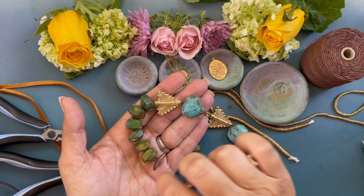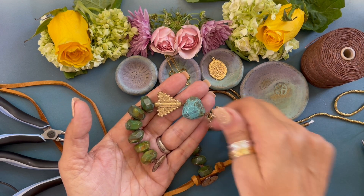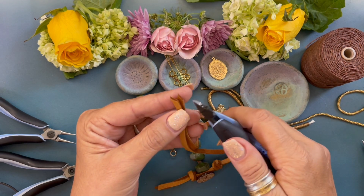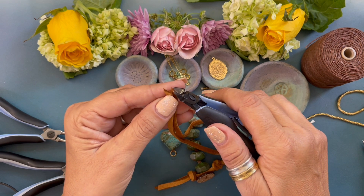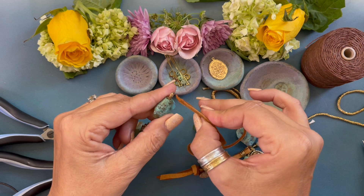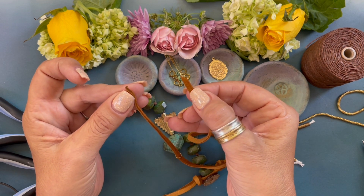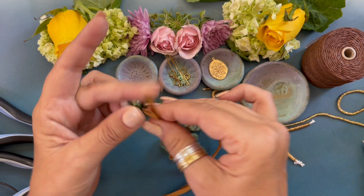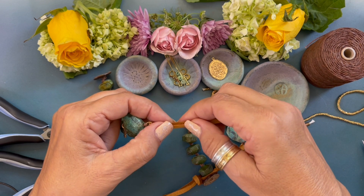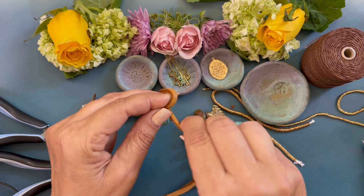This is what the bracelet looks like so far — we've added the button. Now we need to add the leather. Cut a 15-inch length of leather. I like to take my wire cutters and cut them at an angle — I think it looks nicer. Then string one side of the leather through the jump ring; decide which side you like better, put them together, and move it down. Keep the leather flat and wrap it around, forming an overhand knot, and slide it down.